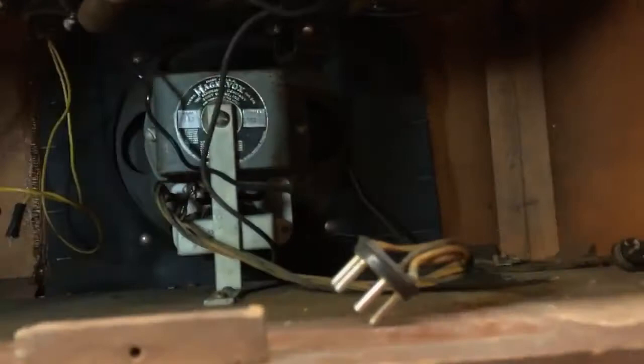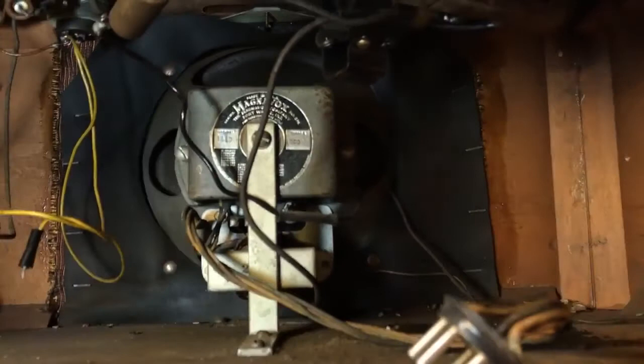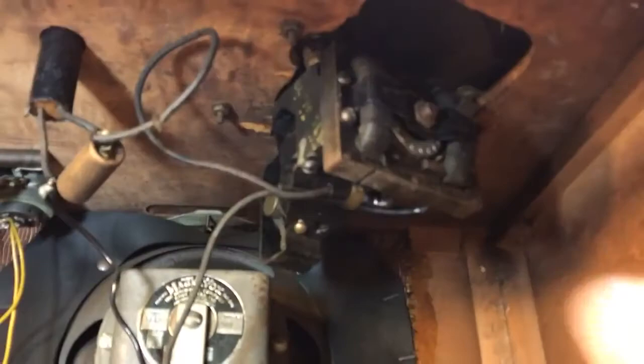Look at the size of the speaker — that is a speaker in a tabletop record player. That's amazing. Look at the size of the output transformer — that means good low-frequency response. Big motor to drive the turntable; it's got a flying ball governor on the end, like a wind-up phonograph to regulate the speed. So that was something. That's amazing. Yeah, it's one of those things I just had to have.